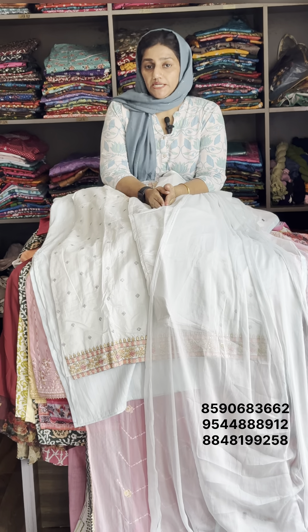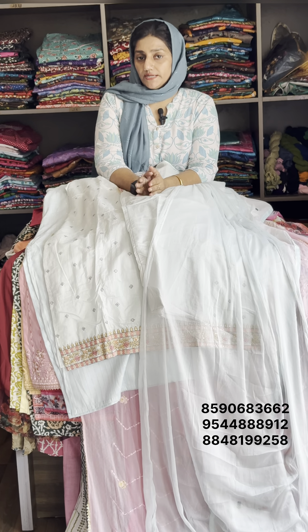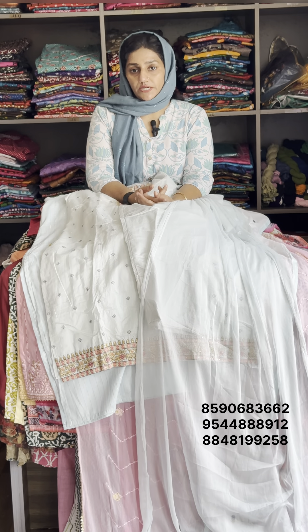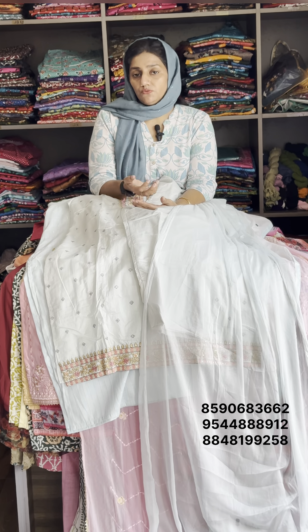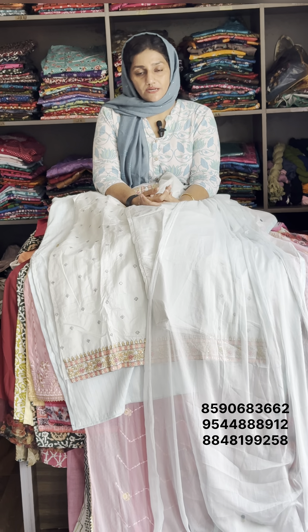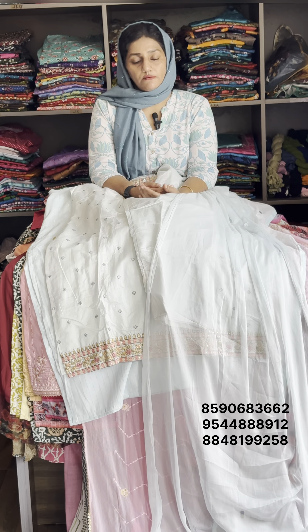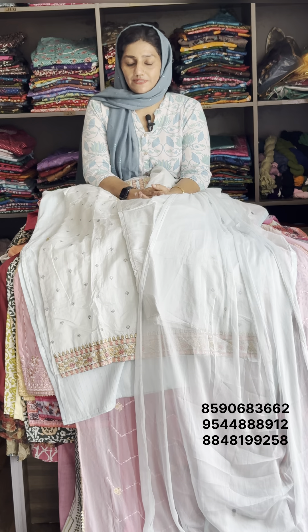Last — available sizes include medium, XL, XXL. If you place orders, make sure they are correct. Save the product and click the subscribe button. I am happy to see you. See you on the right side of the video. Bye!